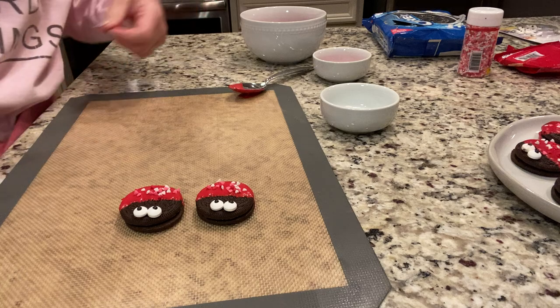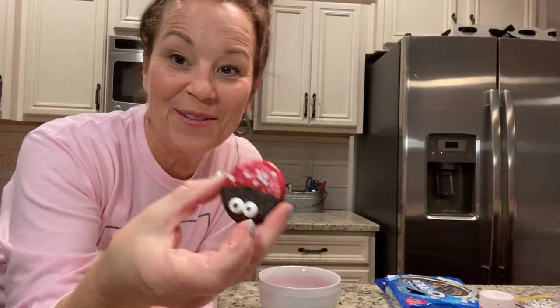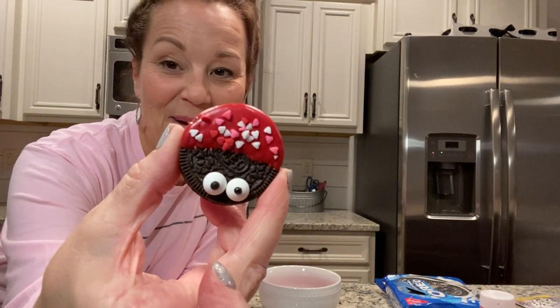Aren't they cute? I love them so much. Let me show you again what they look like — anybody in your life is going to love these so much. Thanks for joining me. I am so grateful that you are here, and I hope that you can always remember that you can do hard things. Take care everyone, I'll see you next time.